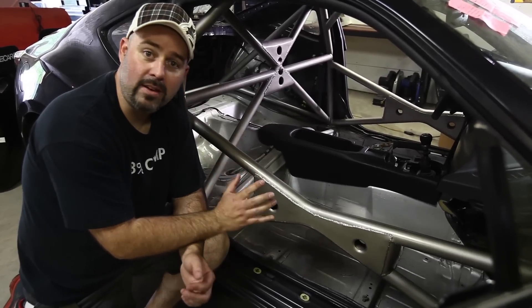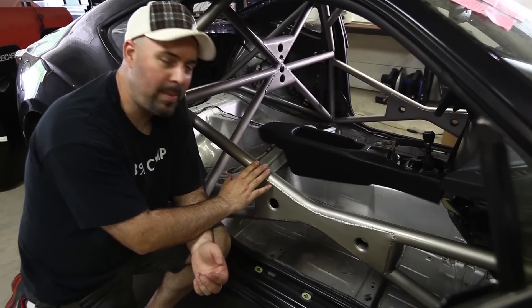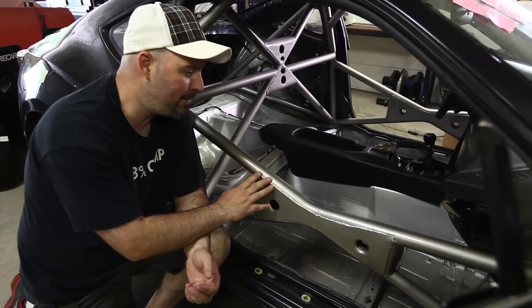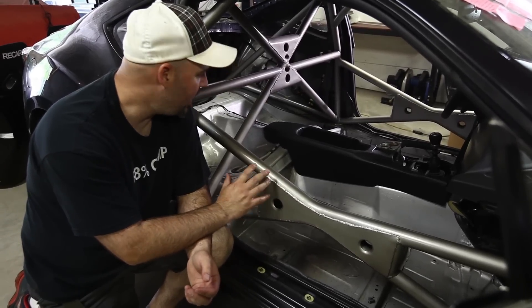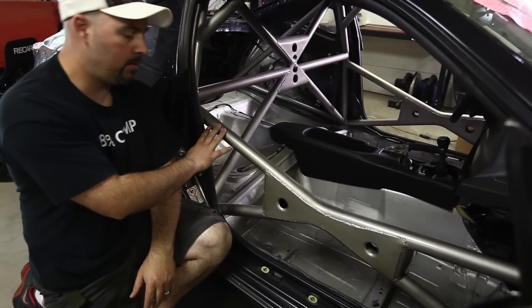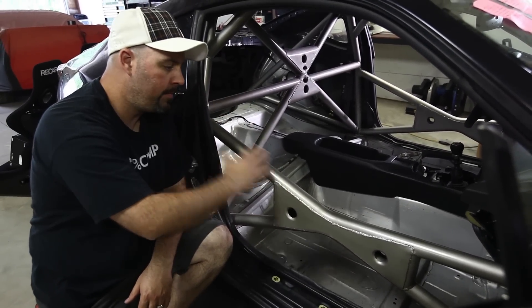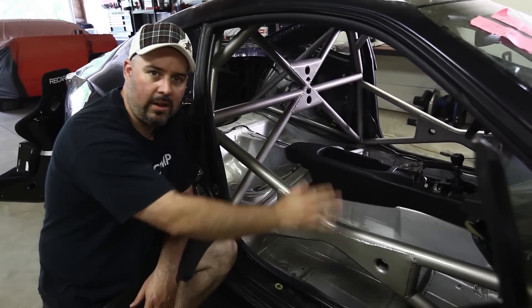We got the car back from Pat and his guys at Sirius Garage Work. They finished our new cage and our buddy Ken actually painted it and clear coated it for us, so thank you for that. Let's just quickly run down what we've done differently. For starters, the door bars are much lower and simpler — about eight inches lower — and it makes it much easier to get in and out of the car.